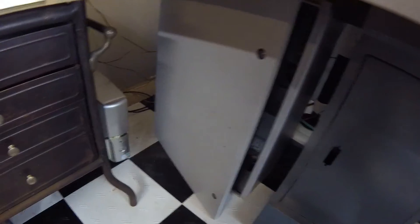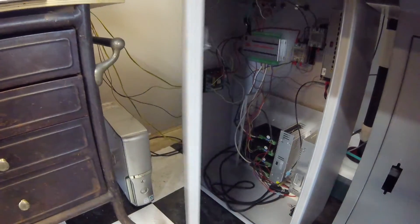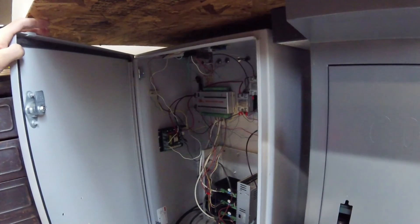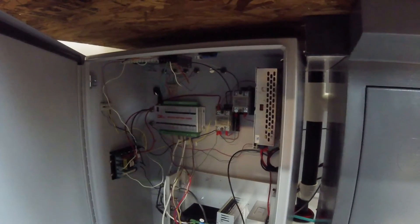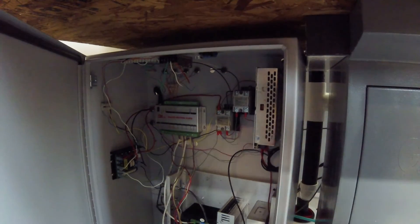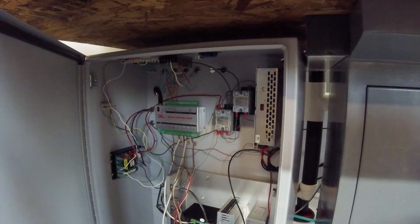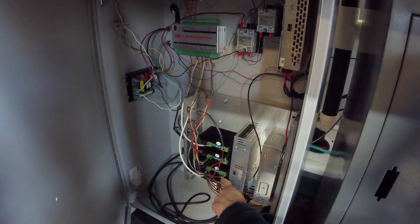As it stands now we have a whole bunch of electronics in this cabinet — these are all power supplies in here. There's also a box of spare parts, and these are all the motion controller cards that control the motors to move.